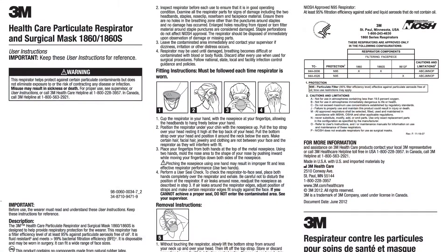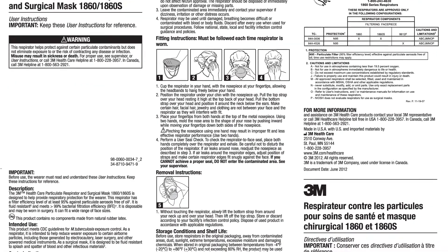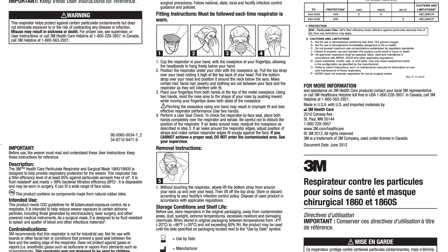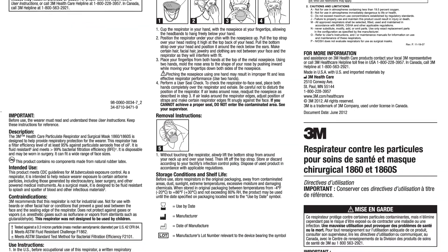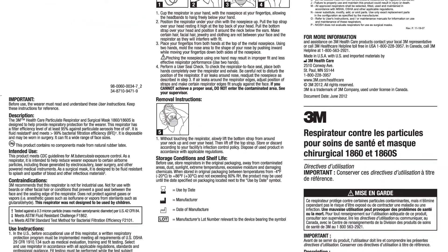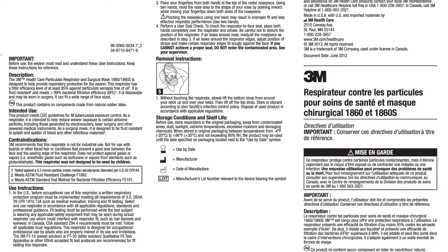Then perform a seal check. Every N95 may have its own seal check process and you should reference the manual for the process specific to their model. This can be found in the box or on the manufacturer website. For the 1860 N95, we will perform a positive pressure seal check.